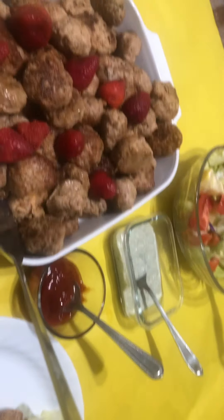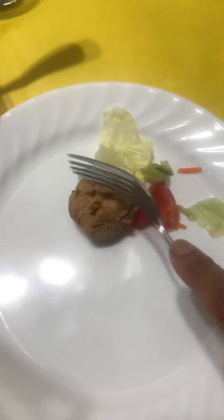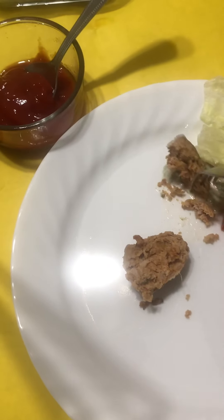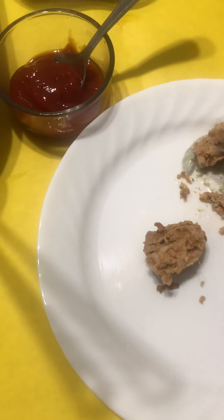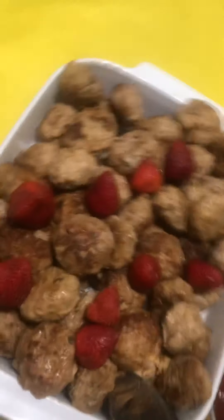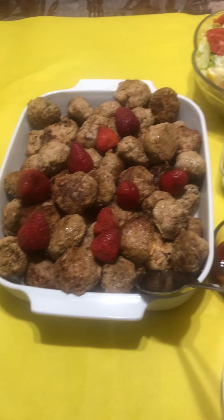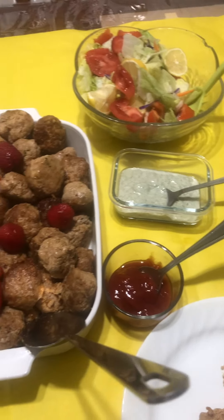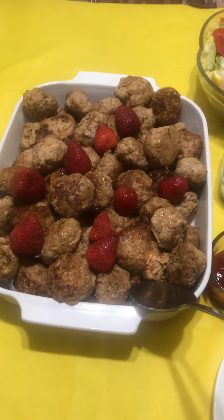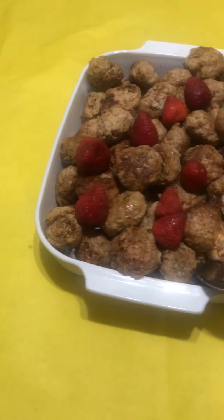I am going to taste it. See, it is cooked all the way inside. And I am going to taste it with the yogurt. It is so good! Thank you very much. Please try to make it, and do not forget to subscribe to my channel and give me a thumbs up. Thank you very much, and have a great day. Bye bye!